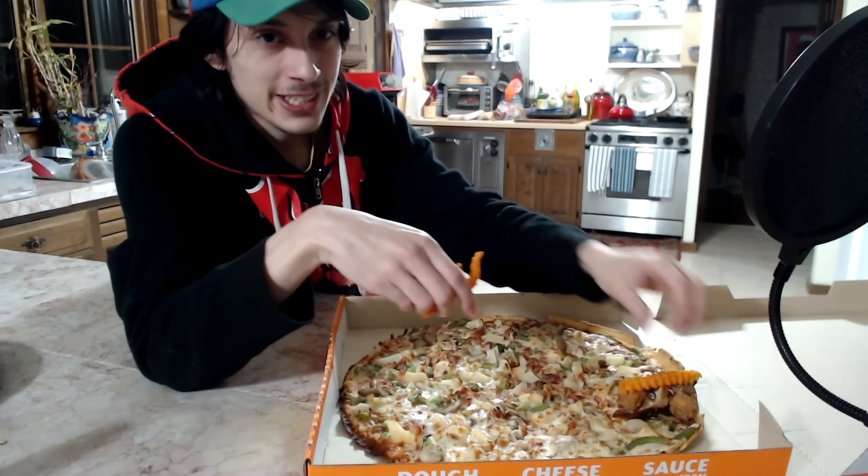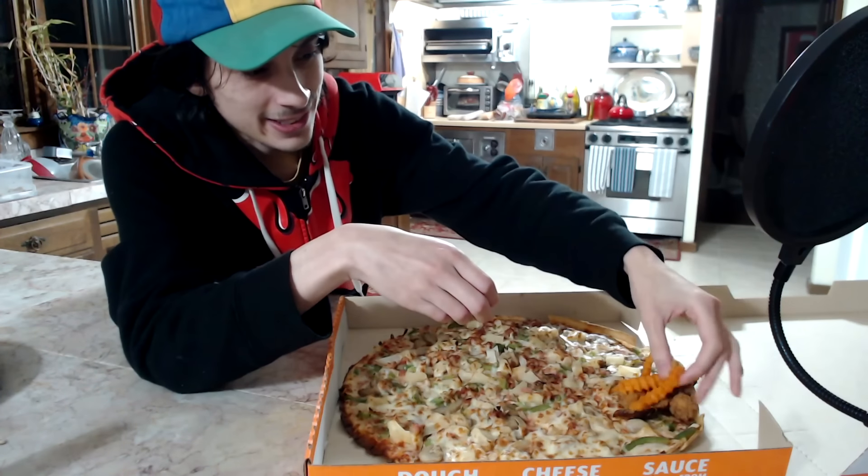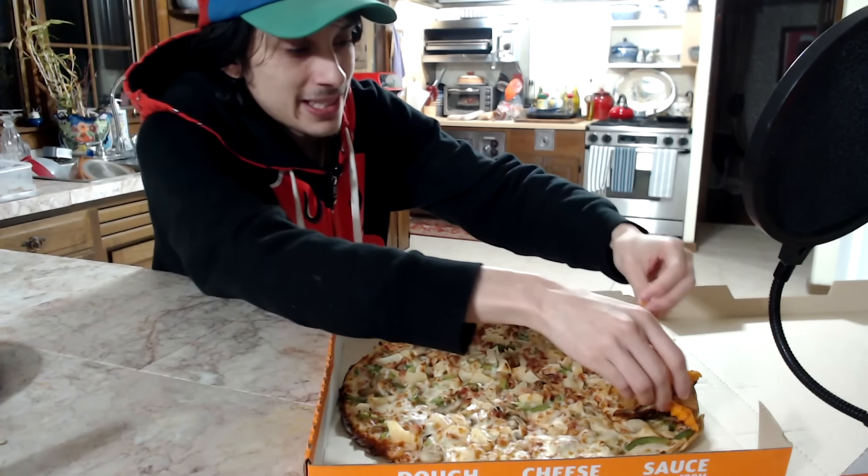We'll go with sweet potato fries. This is where it starts to get a little bit weird, and probably a little bit overstuffed, just because this is a really tiny slice.